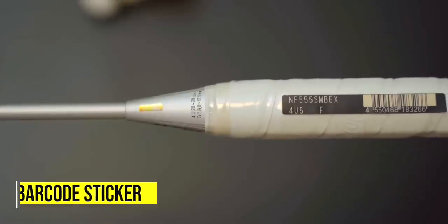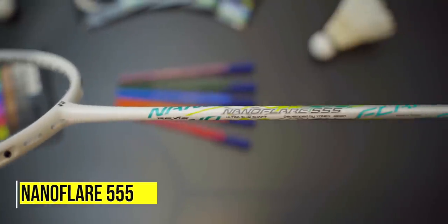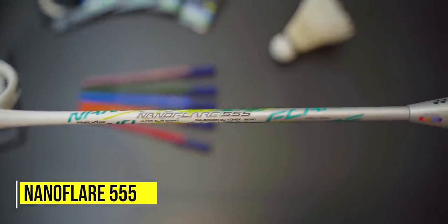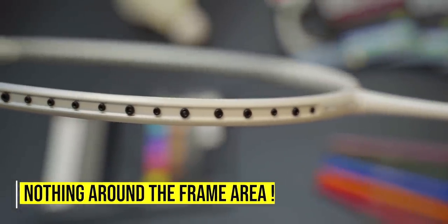When no information was included with the unpainted racket, I was curious about what's special with it. Upon closer inspection, there was a barcode sticker on the wrapper on the handle that had NF555 on it. So I concluded it was a variant of the recently launched Nanoflare 555. Alongside this blank, there was another 555 racket, but there was also another curious thing with it where it only had half the decals and printing on it. The shaft and all had full decals, but there was nothing around the frame area.